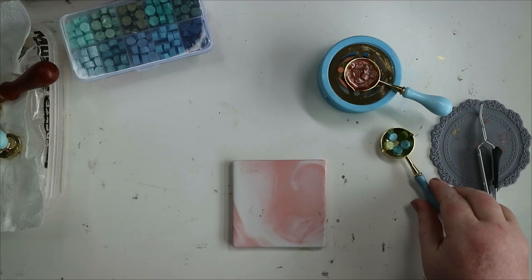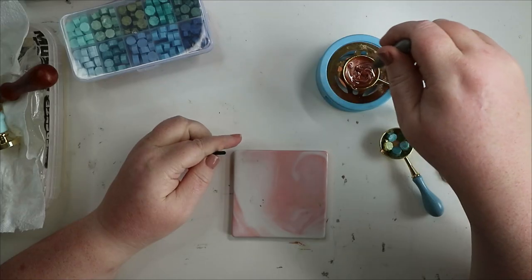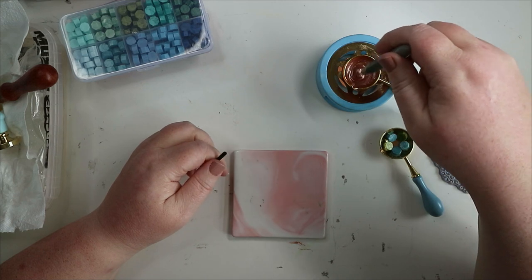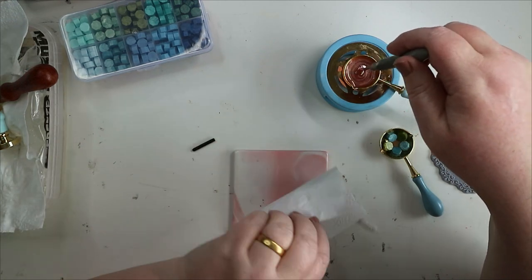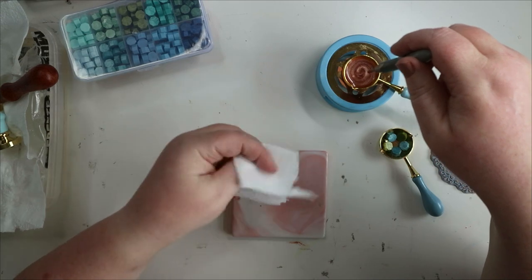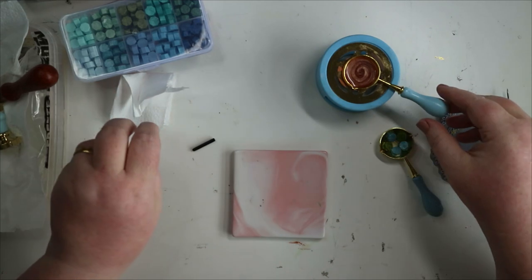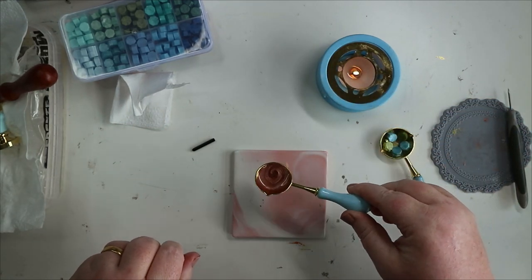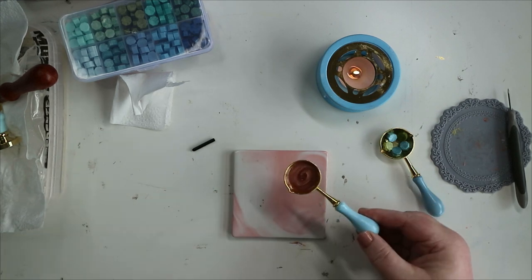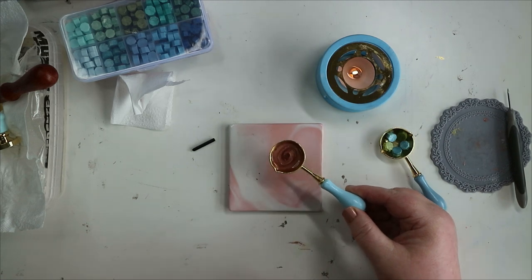Next top tip: don't overheat your wax. If you overheat it you end up with bubbles, and bubbles ruin your finished stamped image. Oh, I absolutely love these beads — look at that shimmer! It'll probably be better and safer to show you the shimmer on the actual finished wax seal.